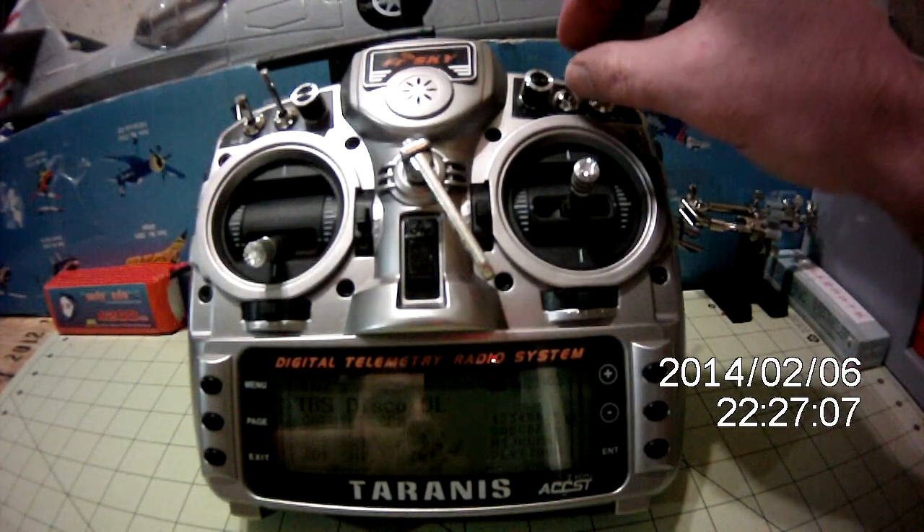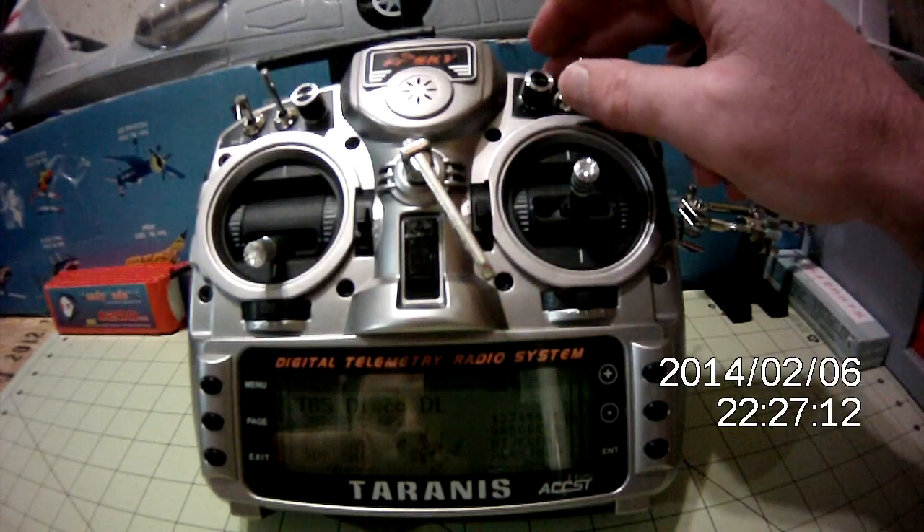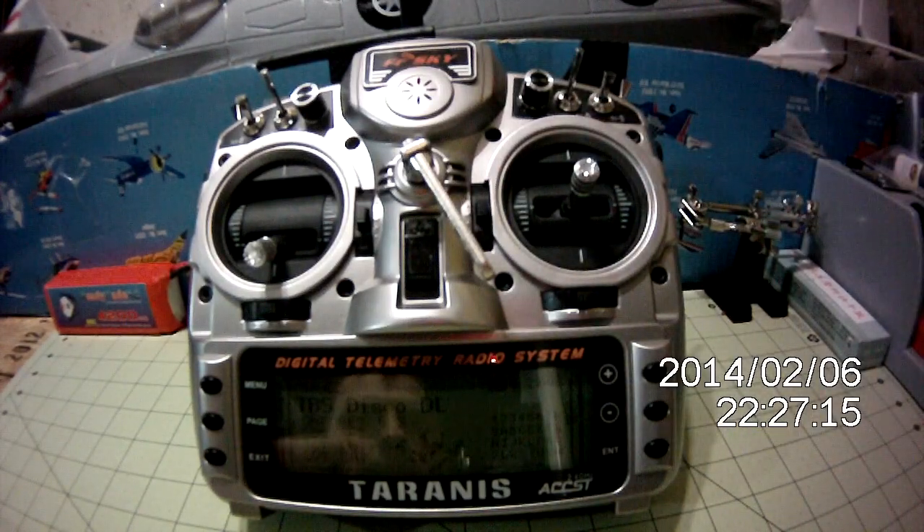I've done the course heading modes. Course lock mode. Home lock mode. Normal IOC mode.